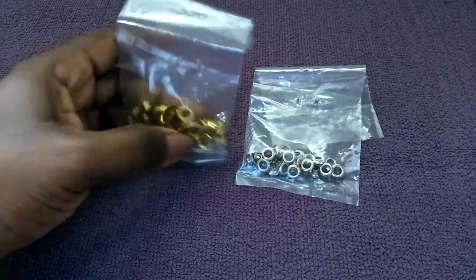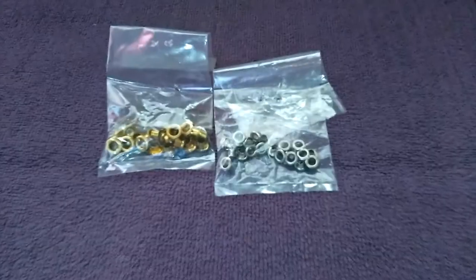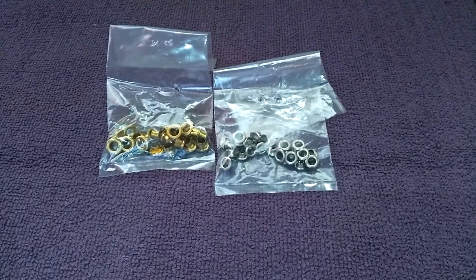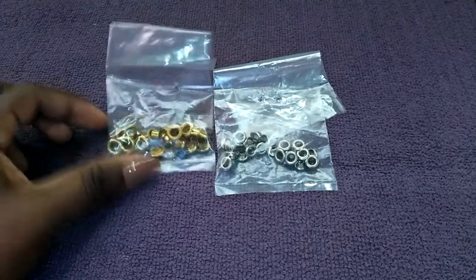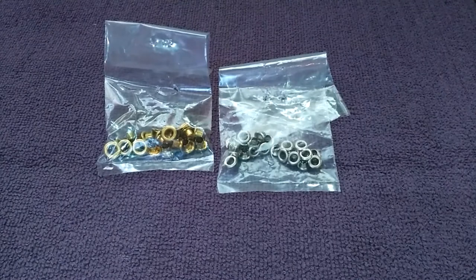These are eyelets. They are used for decorative purposes on the bag and also create holes for drawstring closures. Grommets are the larger ones and are used as strap anchors.